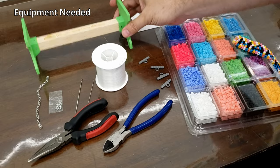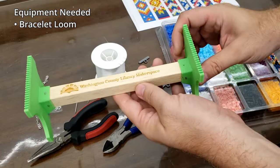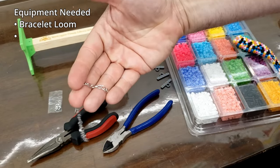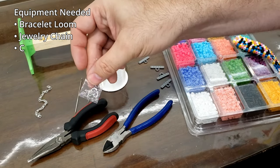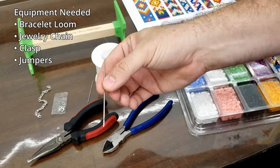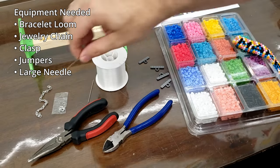You're going to need a couple of things for this project. To start with, you're going to need a loom - something that can hold the string across it that we can weave our bracelet onto. This is a very simple loom design that I made using 3D printing and a square dowel. You're also going to need a short length of jewelry chain, some clasps for the end of that chain, as well as some jump rings to hold those clasps onto the jewelry chain. You're also going to need some large needles with a large head that can still go through the beads.